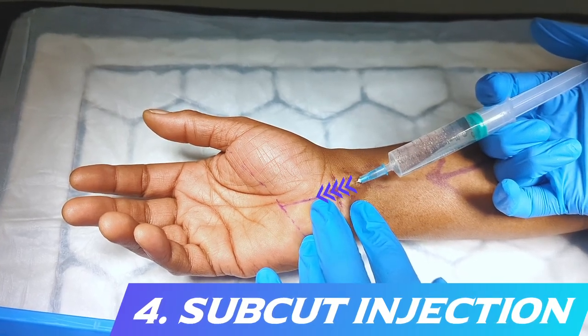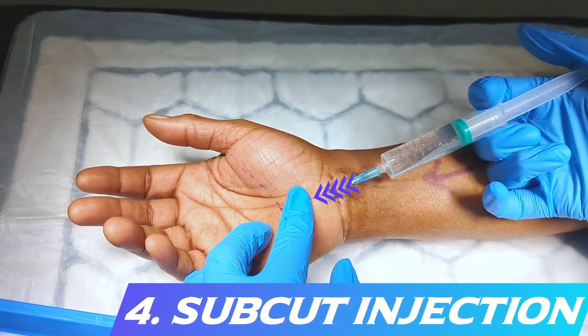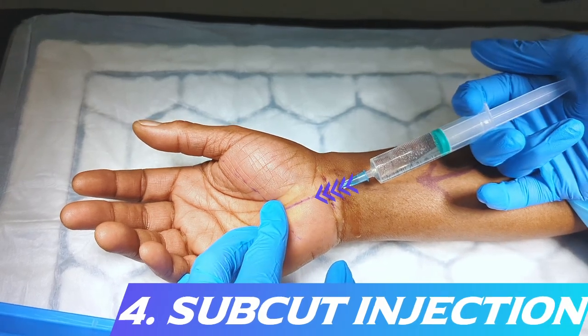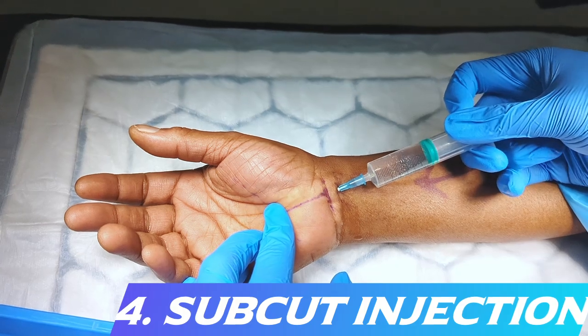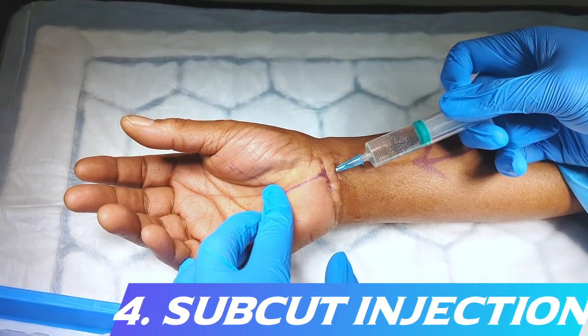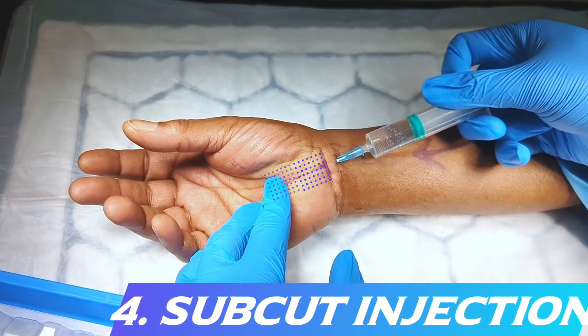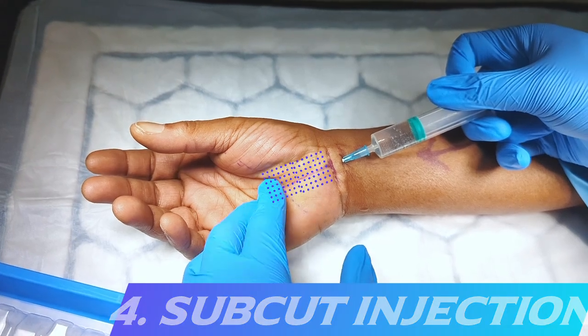The surgeon's finger palpates the tissue distally to feel for firmness as the local anaesthetic fills the tissue. The surgeon continues to infiltrate the anaesthetic until their finger can feel the firmness of the infiltrated tissue at the distal extent of the incision. The entire area around the incision should feel firm and look blanched when infiltration is complete.